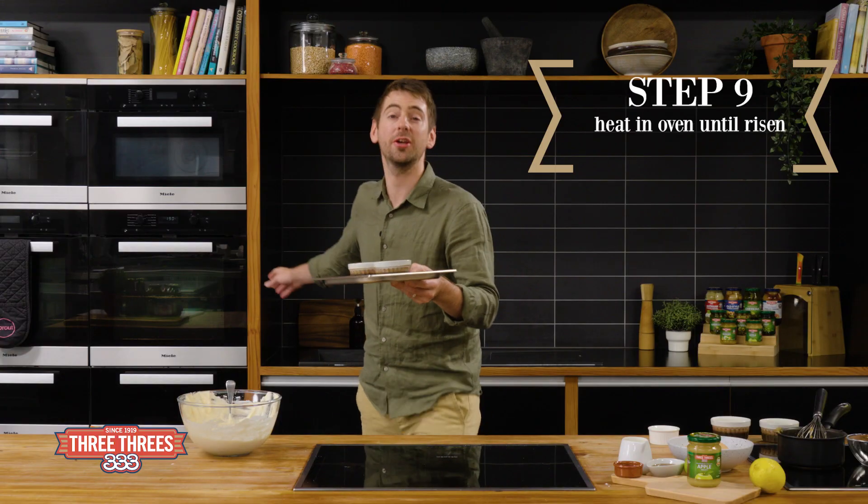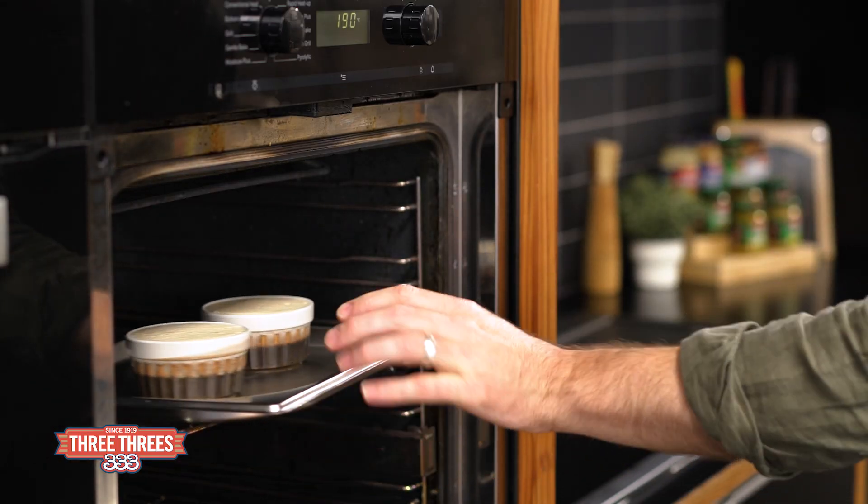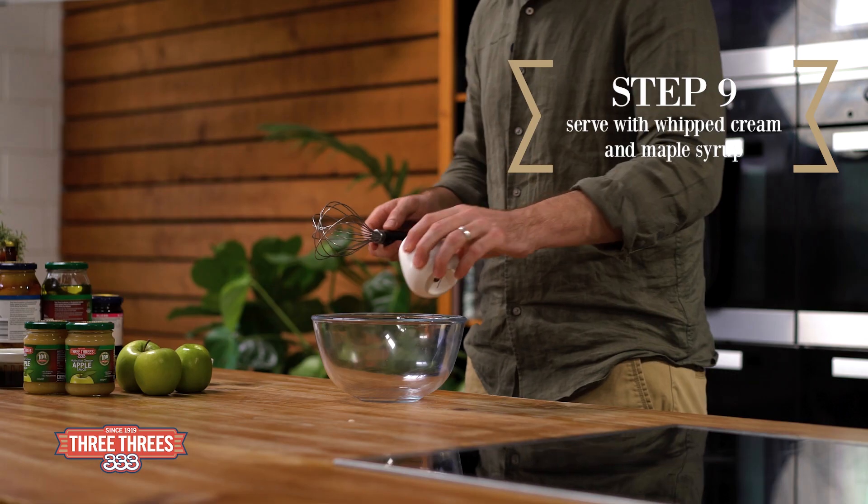Now into the oven till they're risen and golden brown. We're gonna serve our soufflés with whipped cream and maple syrup.